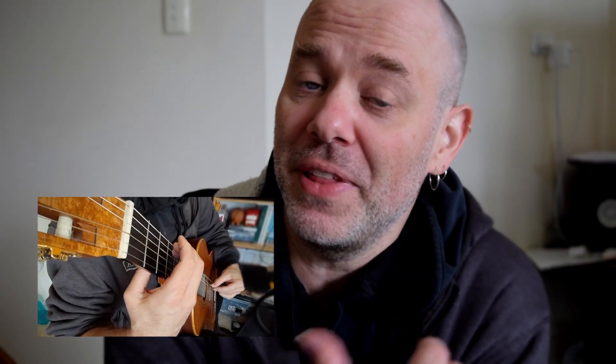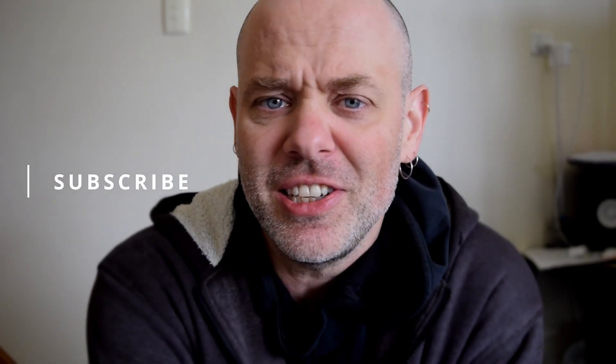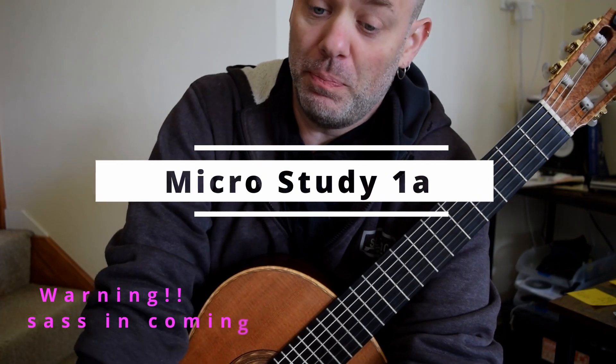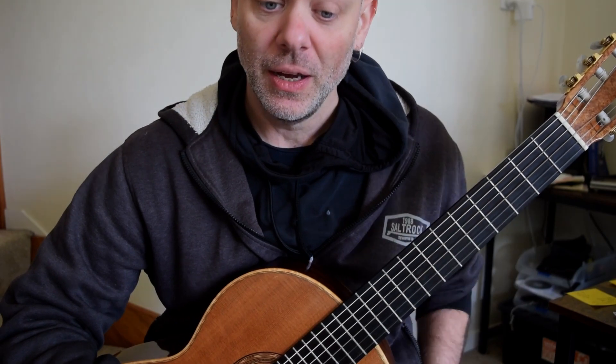Hello and welcome back to the Fantasia by Rodrigo. We're diving into the Fanfare of the Night of Naples — there's a lot of this, so let's dive into this first video on the Fanfare of the Night of Naples. Fantasia Rodrigo concerto — right, here we go.